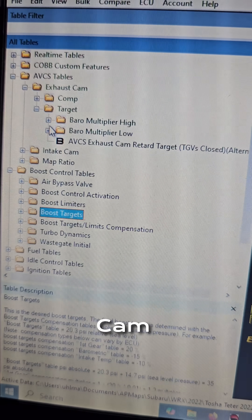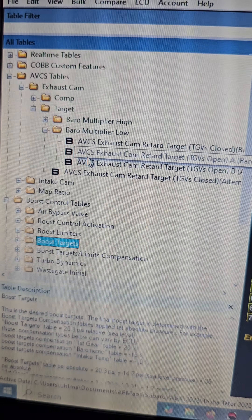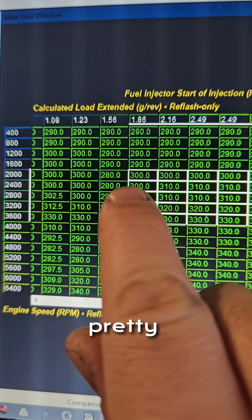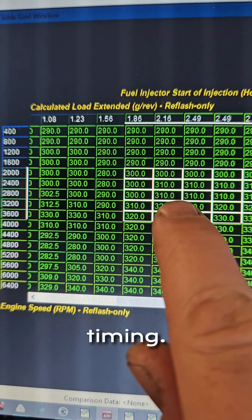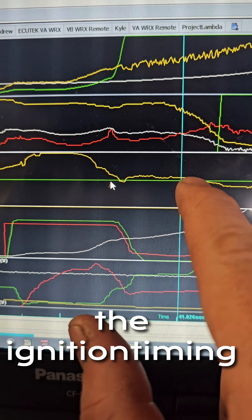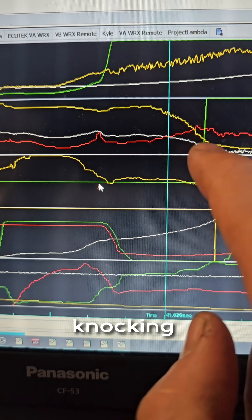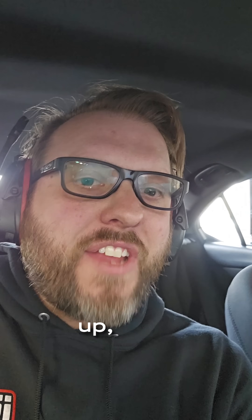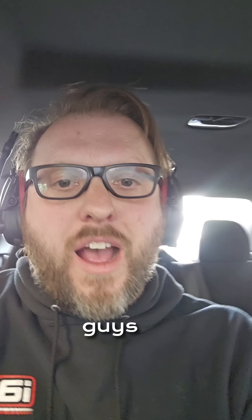Cam timing is just as important. Looking at the injection timing table, you can see there's an actual sudden, pretty abrupt jump in injection timing. We didn't change the timing through there, we're not knocking, and we've done multiple pulls in a row — all tuned up. Let's take it for a drive and I'll see you guys in the comments.